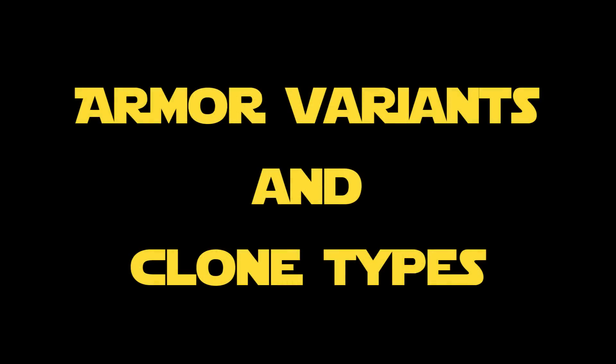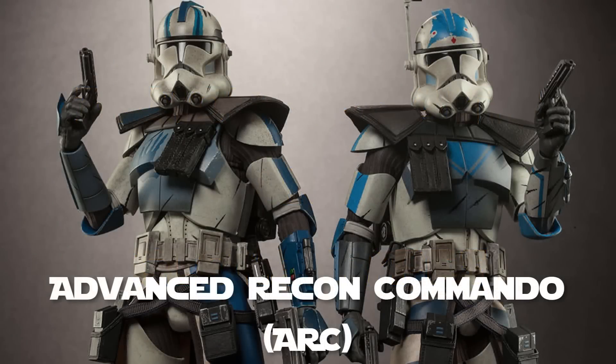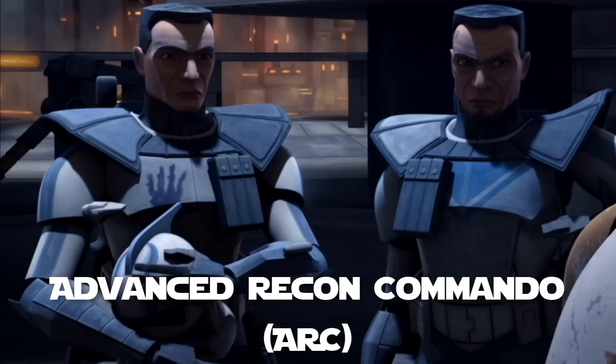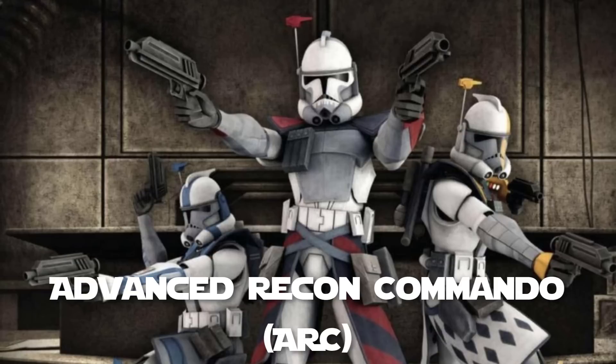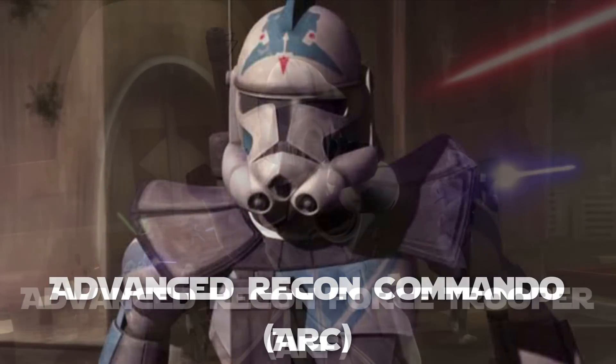Here are all the different types of clones and their armor variants in no particular order. The advanced recon commandos, also known as ARC troopers, were an elite set of Republic clone troopers. They received special training and often served as leaders or were given challenging assignments. They had a unique armor set different from standard clones, including a double-sided pauldron, special belt, and survival gear.